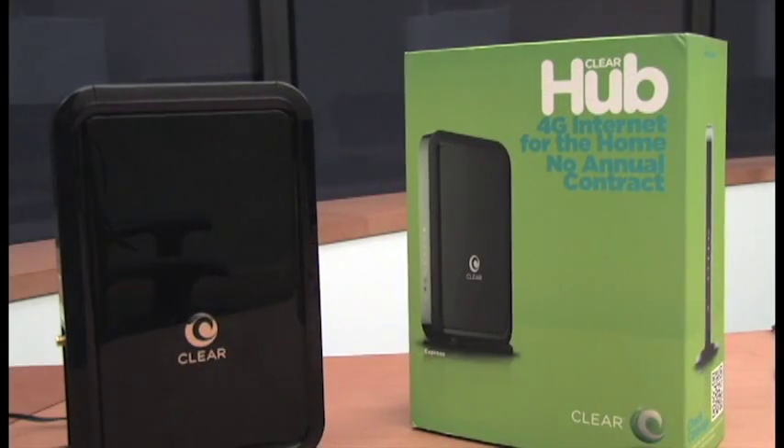If you buy the device online, you're going to have to wait a couple days for it to arrive. If you buy it in the store, you'll be ready to get started as soon as you get home.